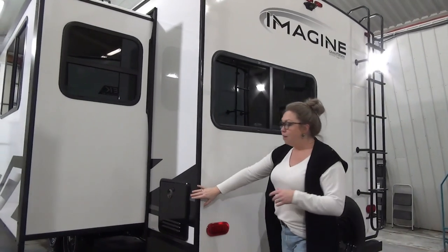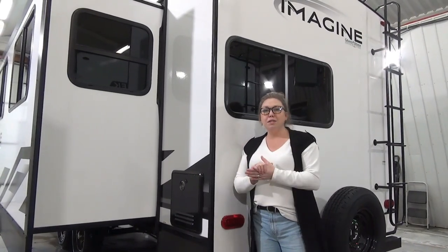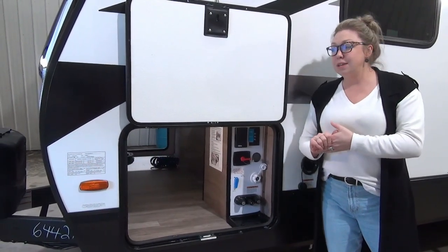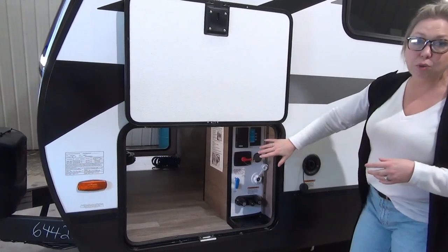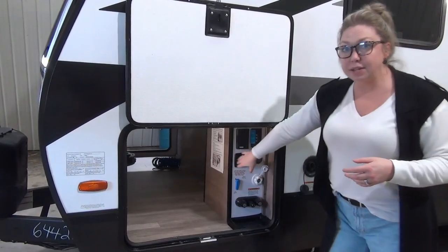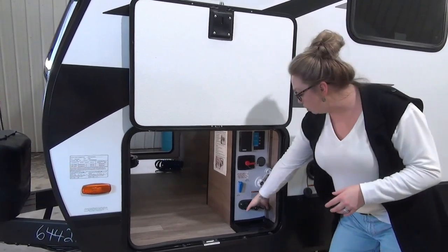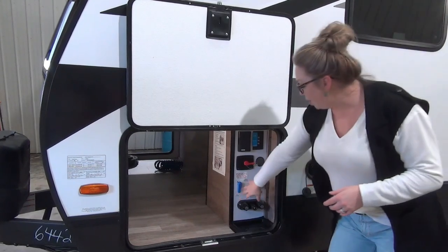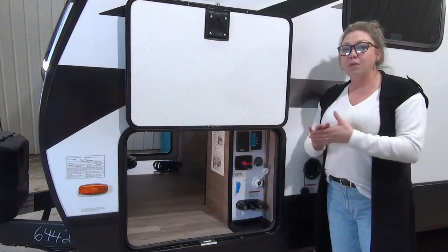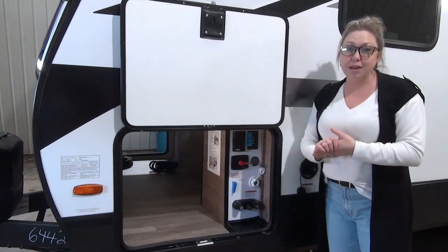Right back here in the corner they have gone with the on-demand hot water heaters — we love them. You set your temperature, your water is instantly hot, and you're not wasting as much trying to get that perfect temperature. The convenience center is located in the underbelly, so it is protected by this nice heavy door. You've got battery disconnect, because there is a roof-mounted solar panel. You've got indoor/outdoor hot and cold shower, city water, fresh water fill — all of that is enclosed so it keeps it from the elements. These guys really push three-season camping here in Saskatchewan, and having this inside helps that a lot.